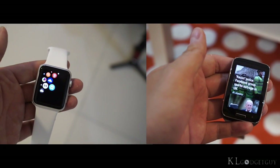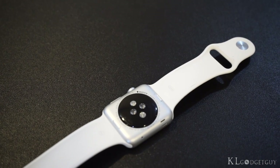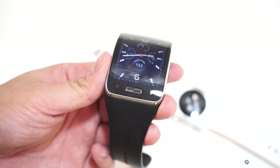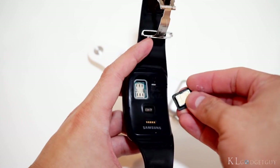In other hardware features, the Apple Watch has an inductive charging base, NFC for Apple Pay, optical heart rate sensor, Wi-Fi and Bluetooth. The Gear S has an optical heart rate sensor, UV sensor, and the ability to insert a nano SIM card with access to voice and data features.